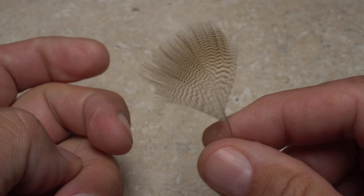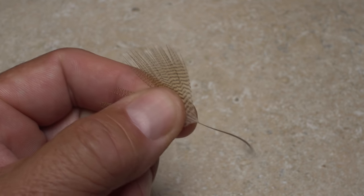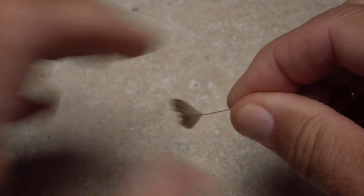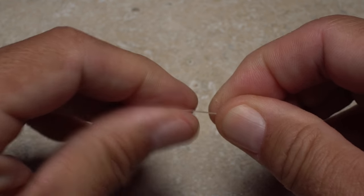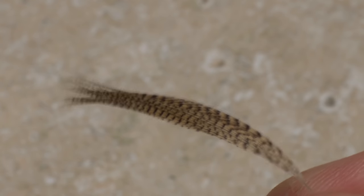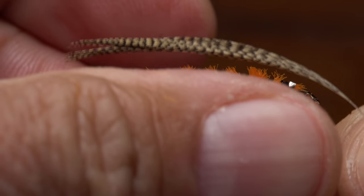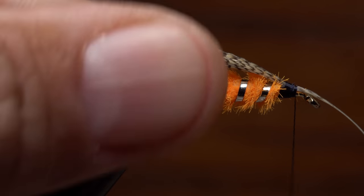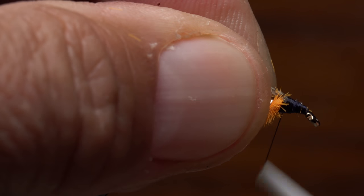A single wood duck flank feather is used to create the wing of the fly. Begin by stripping off all the lower fuzzy fibers and any others that appear to be a little short — you want all the tips of the feather to be roughly even. To collapse the wing, grip the stem firmly in the fingertips of your right hand then roll the fibers back and forth around the stem with your left. Don't be afraid to really get after it here — you want the fibers to have a nice curve and be stuck together to create a relatively narrow wing. Measure so the wing extends to the tip of the tail then anchor the feather to the top of the hook shank with several nice tight turns of tying thread. You can then lift the butt end of the feather up and snip it off at an angle, which will allow you to take more thread wraps to produce a smooth landing surface for the next step.